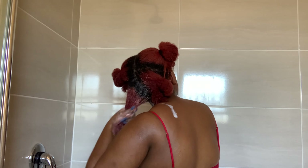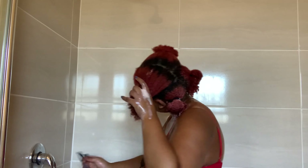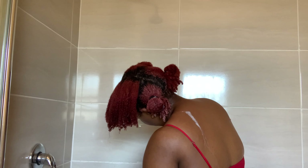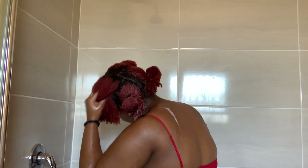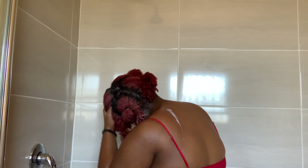I wash my hair in sections — specifically four sections — because I believe this is the best method for me so that I can focus on each section and make sure that my scalp and my strands are properly cleansed. I start by shampooing from the roots of my hair and then work the rest of the product down the strands.